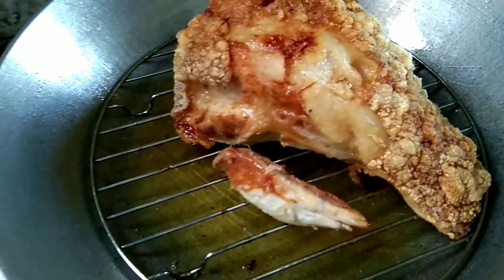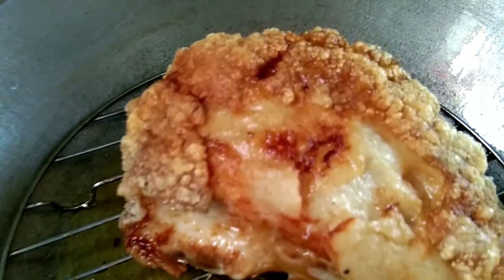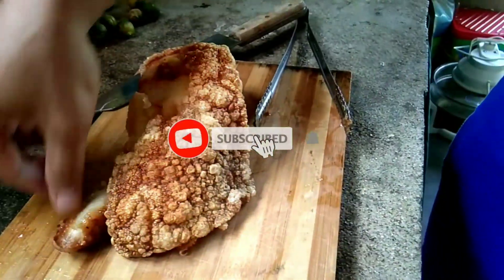Nakikita niyo yung sobrang luto na niya, nung balak niya. Ready-ready na siya. Sobrang sarap!